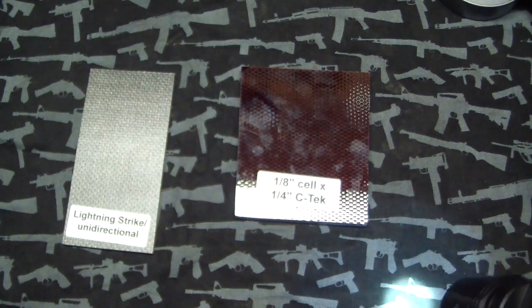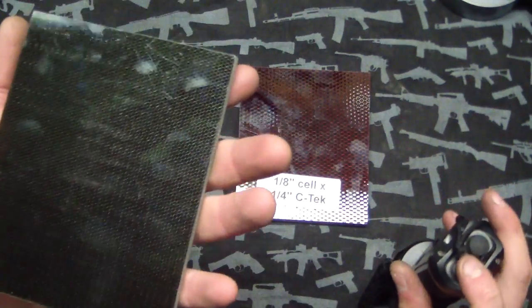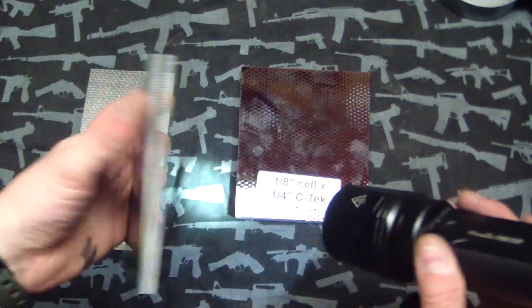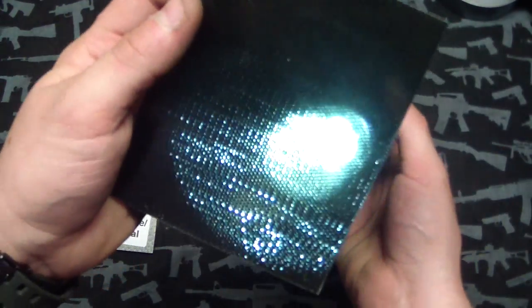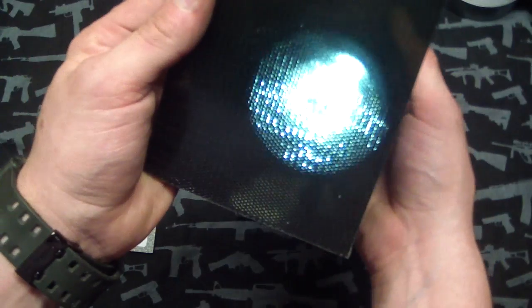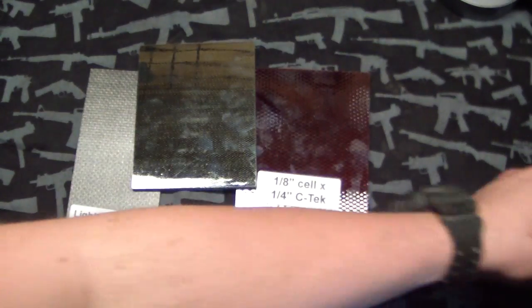Another one here — don't know exactly what this one is, I think it's a cell material. This one's kind of like a smoky, almost black color, but it actually looks green on camera. The weave, or the aluminum cells, are a lot closer together. They said the tighter the aluminum weave, the stronger it gets. Pretty neat.